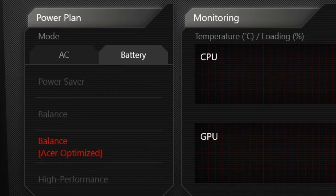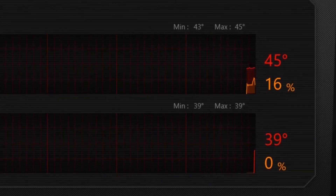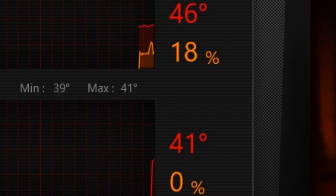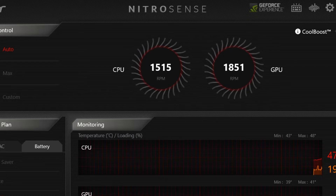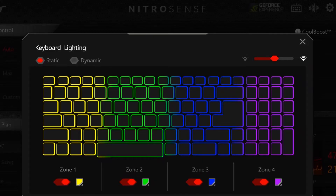This is the battery section. The power plan affects CPU and GPU performance and heating. The CPU is at 46 degrees and the GPU is at 41 degrees. These are the features of Nitro-Sense. It is a gaming laptop with an RGB keyboard. There are sound profiles: sound 1, sound 2, sound 3, and sound 4.